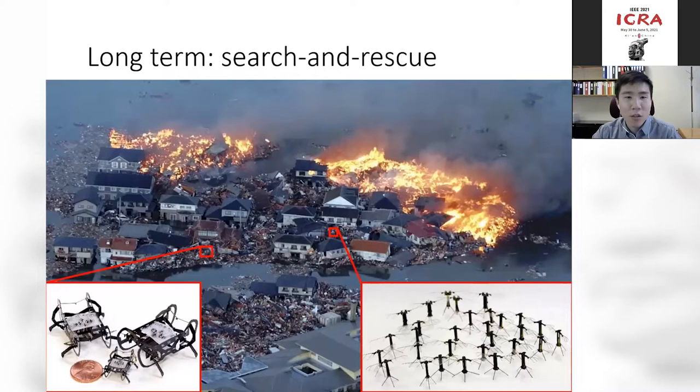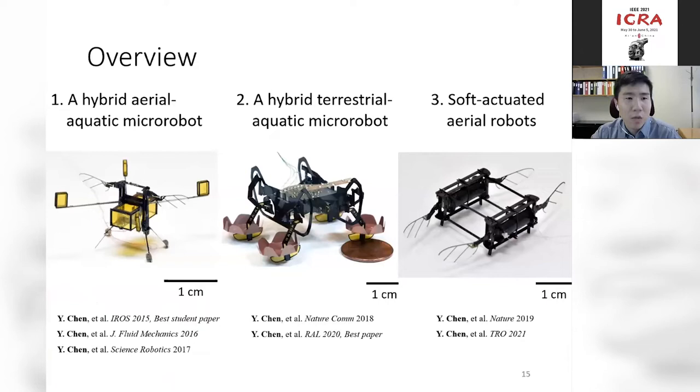Today I want to focus on three projects. In the first, I'll explain a hybrid aero-aquatic micro-robot — a robot that can fly and swim. The second project focuses on a hybrid terrestrial-aquatic micro-robot that can work on land, on the water surface, and underwater. The theme of the first two projects is to convince you that although micro-robots are small, they can achieve very interesting functions in complex environments. The third part focuses on a new class of micro-robot powered by soft artificial muscles, showing that soft robots can be agile, robust, and operate at really high frequencies. Let's start with the first project.